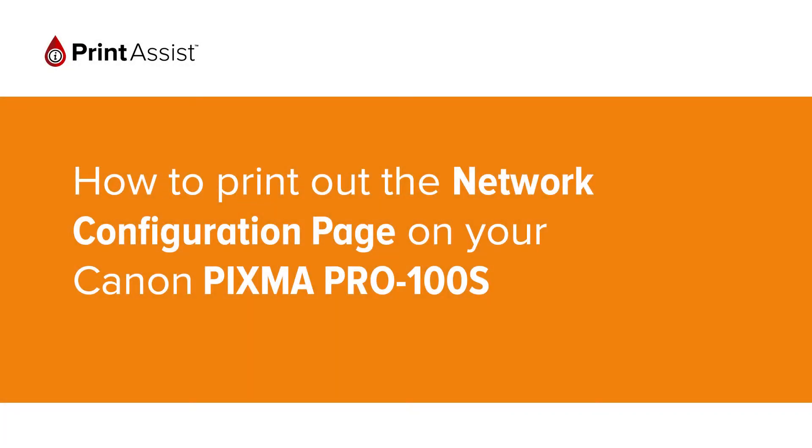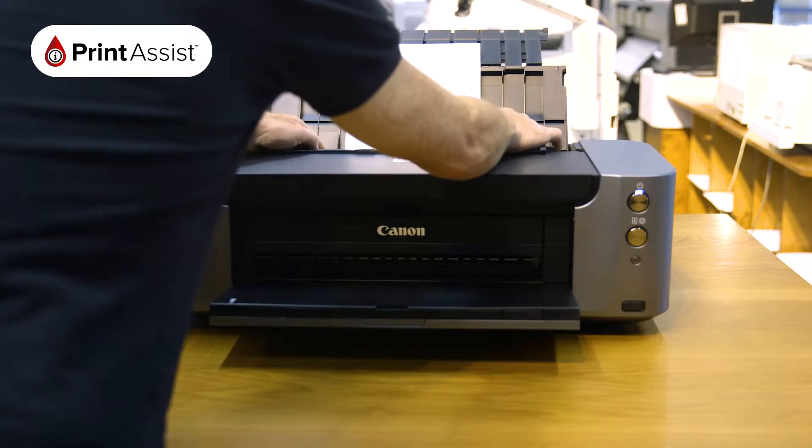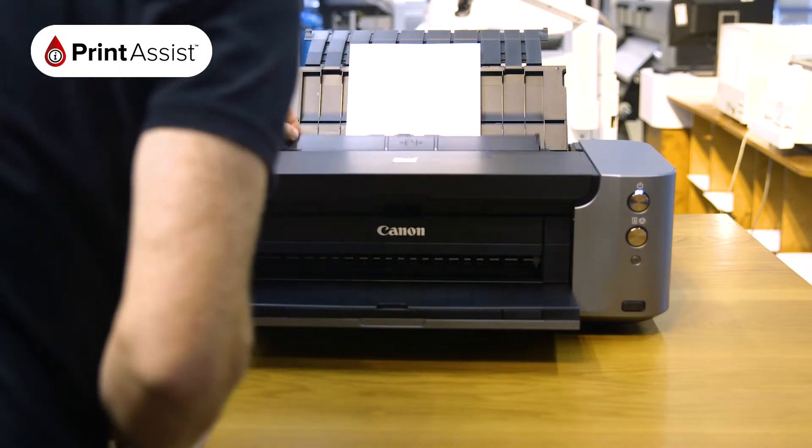In this video we're going to show you how to print the network configuration page on your Canon PIXMA PRO 100S. Before we start, make sure there are at least two sheets of A4 plain paper in the feeder tray.